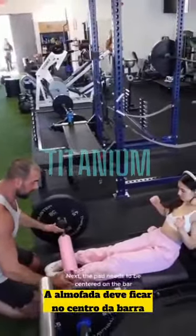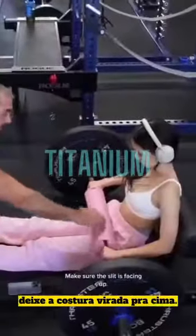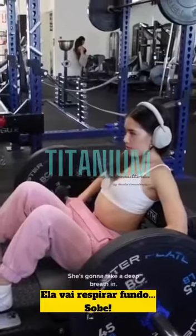The pad needs to be centered on the bar. The bar needs to be centered with your body. I'm going to roll the bar — the slit is facing up. She's going to take a deep breath. Up.